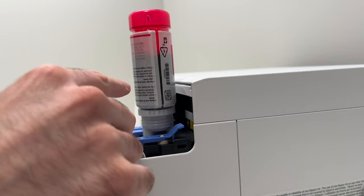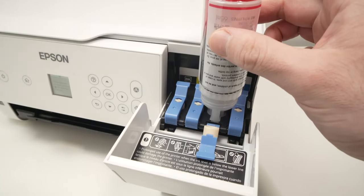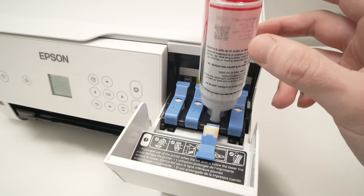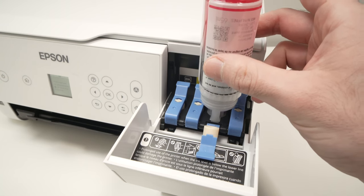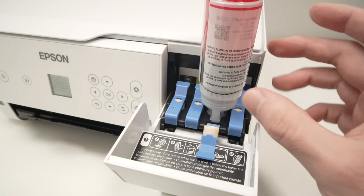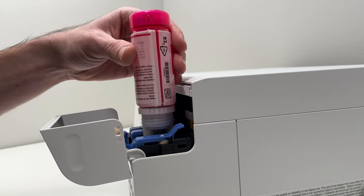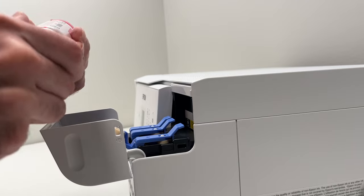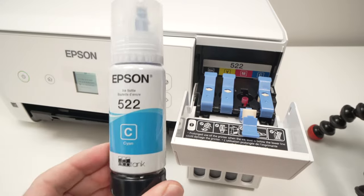If while it's refilling the bottle stops flowing, what you can do is simply shake it gently like this. Do not press it and do not remove it. Simply by doing small movements like this, sometimes it helps the flow and it will continue refilling. Once done, remove the bottle, place back the cap, and finally we'll add the cyan ink.